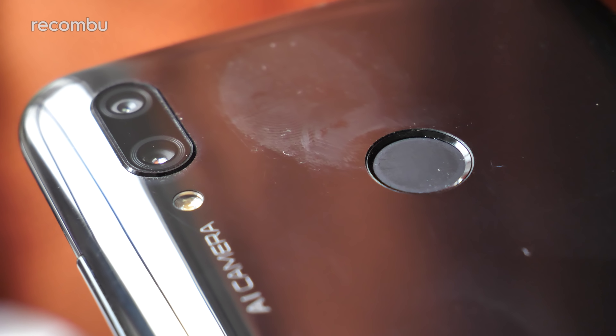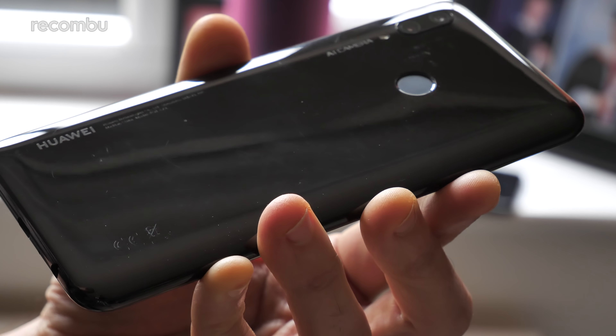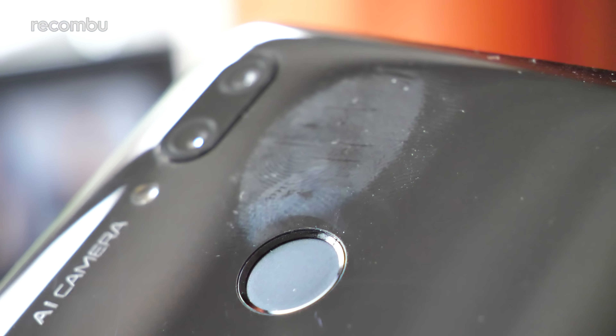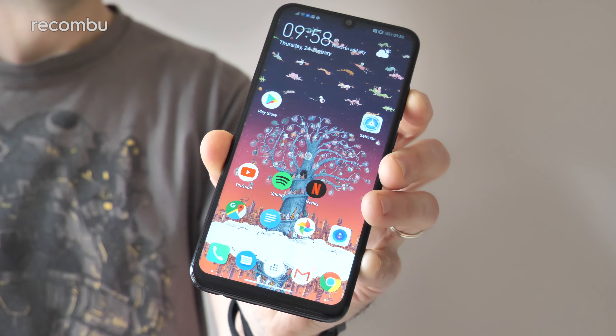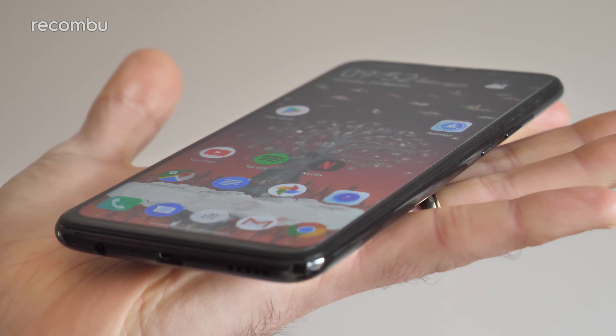In the black model that means it's a rather simple and unexciting finish, although the blue model does at least boast a gradient style effect similar to the P20 and the Mate 20 smartphone, so definitely go check that out if you're into more vibrant colours. As with all glossy handsets, the moment you pick up the P Smart 2019 that shiny surface will be coated in grime and grease, to the point where you'll get super paranoid about just how filthy your hands actually are. You'll definitely want to treat this handset with respect as well, because the back picks up scratches rather easily. Still, the good news is that Huawei's handset curves neatly at the edges, so at least it's a comfortable clutch.